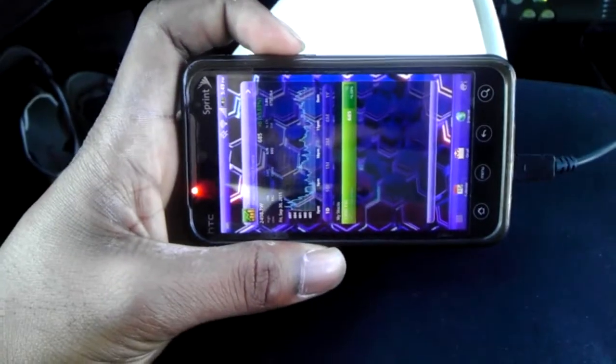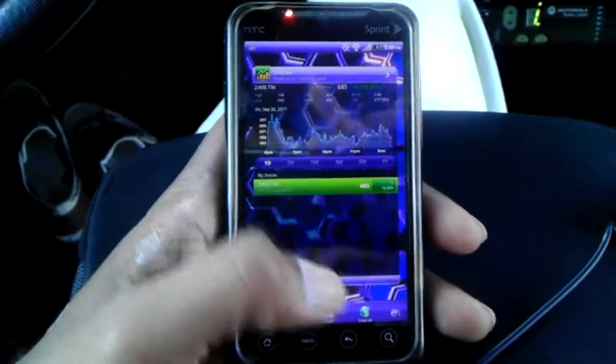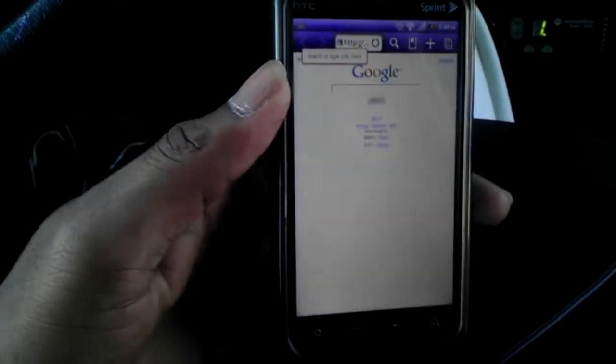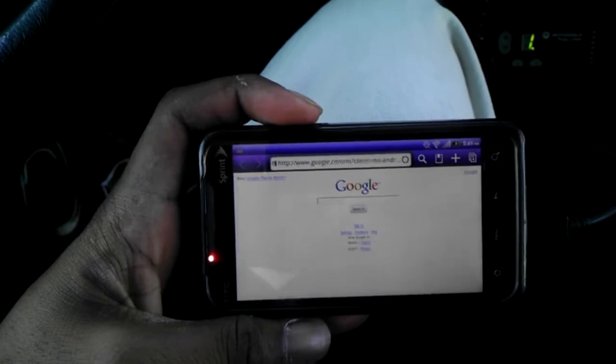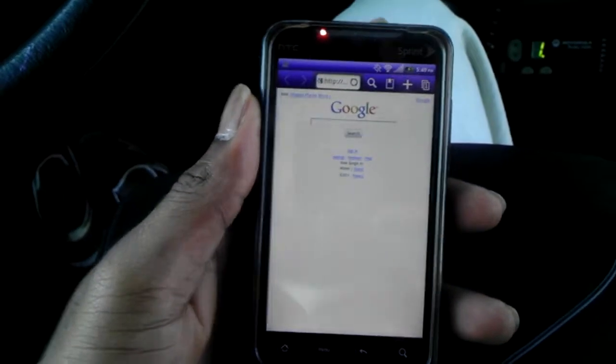If you have it in landscape, you don't see that — you just see the gray background. But as soon as you flip it around, it gives you that animation. Another nice thing is when you go from portrait to landscape and back, you get that animation that makes you feel like you're not losing much.